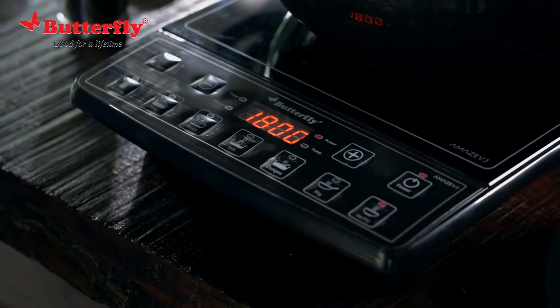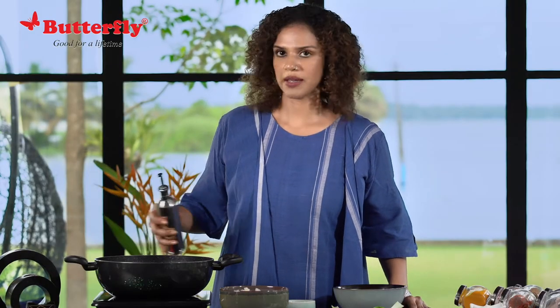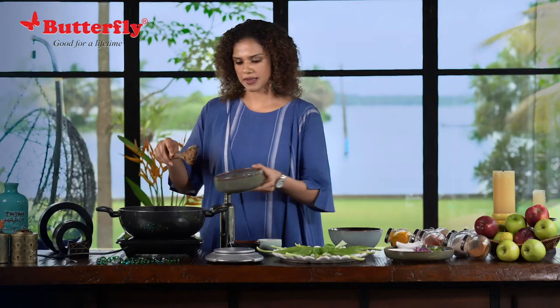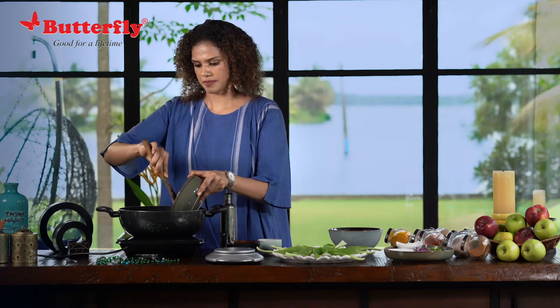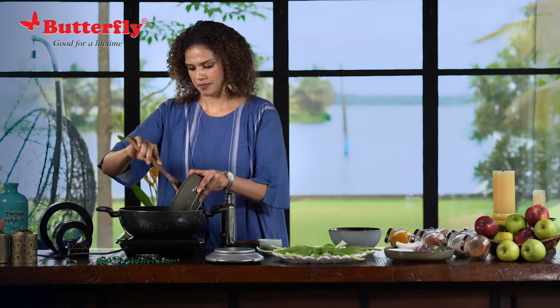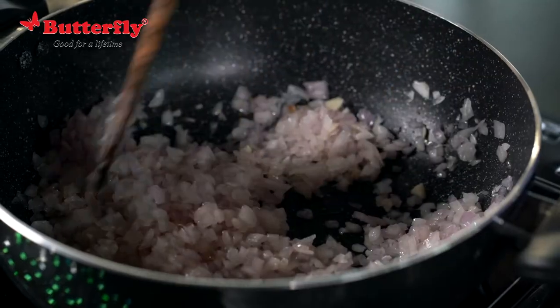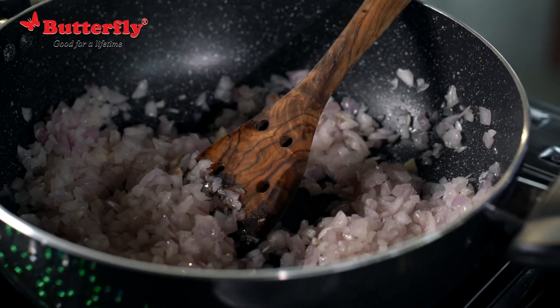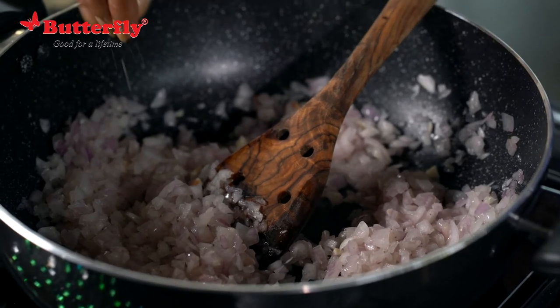Let's start by making the chicken filling. Once the pan is hot, we will put some flavourless oil — I am using sunflower oil — and we will first sauté the onions. Once the onions start sweating and become slightly brown, I am going to add some salt first.